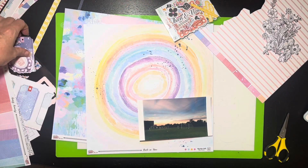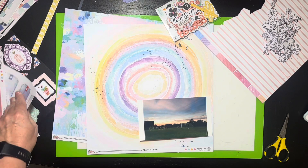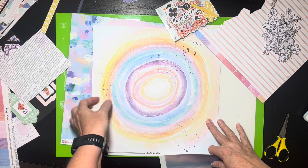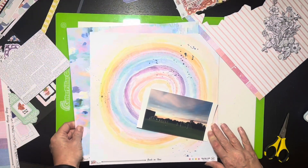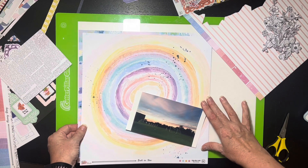I still have some ephemera, chipboards, and tags in the kit. I have more than one tag, and I'm thinking I may trim one down to use as a mat. What I want to do is use this paper here and put it down — I may trim it because I think it looks really pretty with this other paper, and I'll mat it on this. That's what I'm starting with.